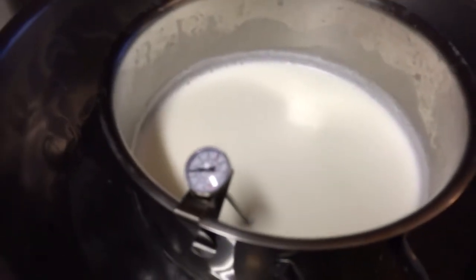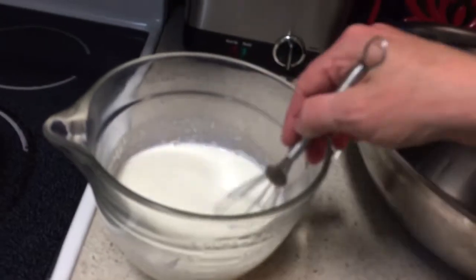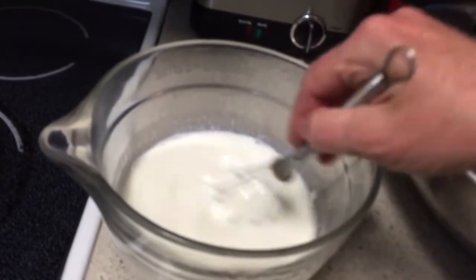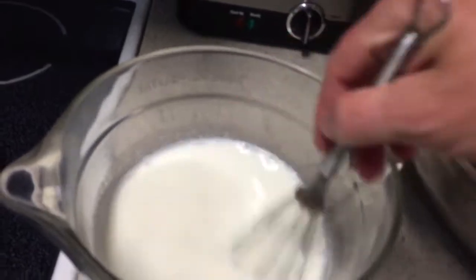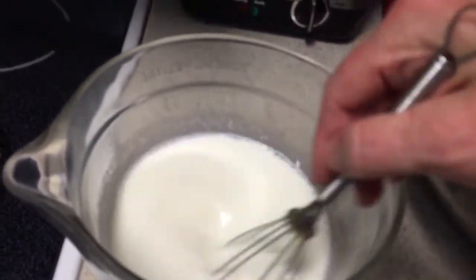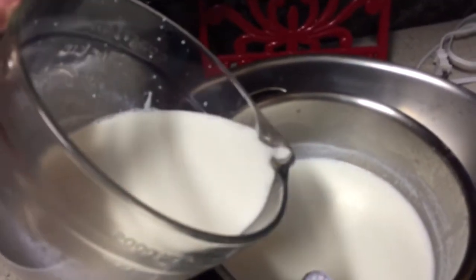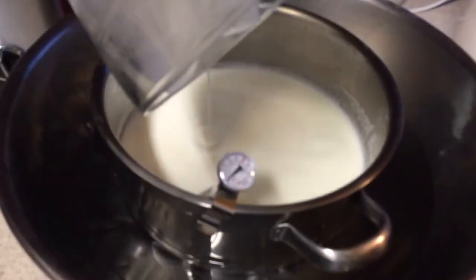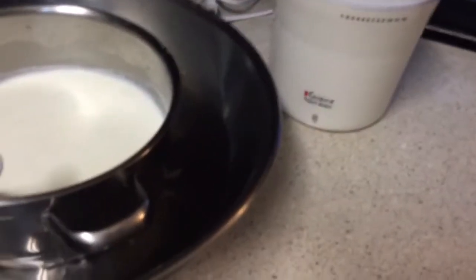It's 7:58 and our milk has cooled to 110 degrees. We take two cups of it and put it into our bowl. Take your whisk and mix it all up until it's a good consistency with no lumps — it only takes about a minute. Next, pour your mixture back into the pan of milk and whisk that up too.